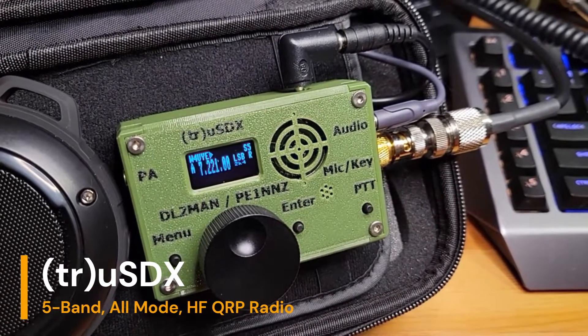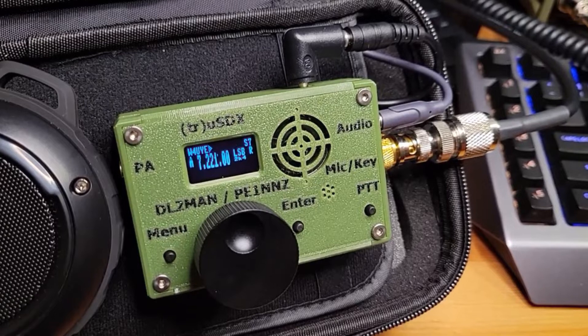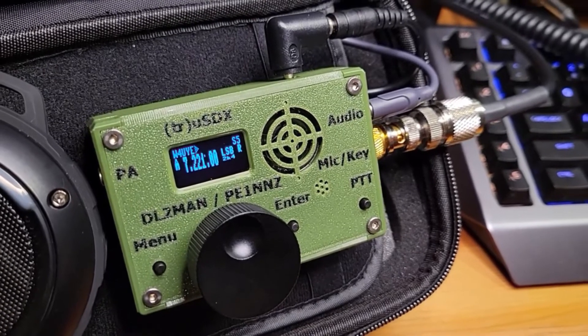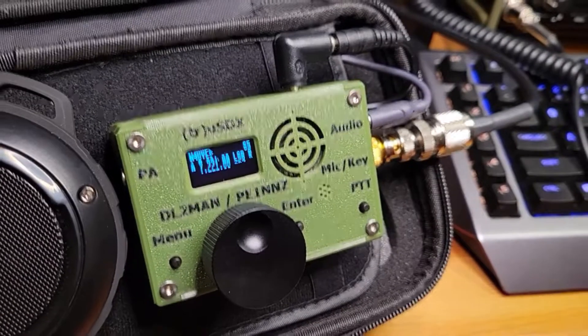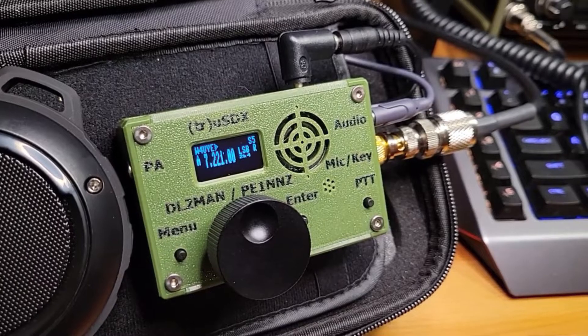This is the TrueSDX. It's designed by DL2MAN and PE1NNZ — two European hams. They've got a pretty good reputation for working with these QCX-style radios. They designed the case and made some changes to the basic design and came up with this probably about a year ago. I've seen them floating around for about a year.